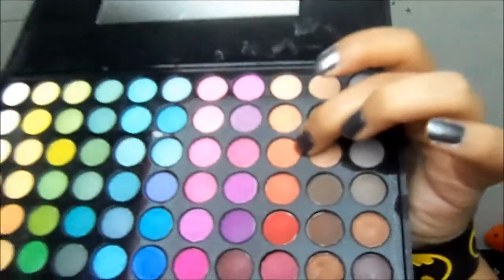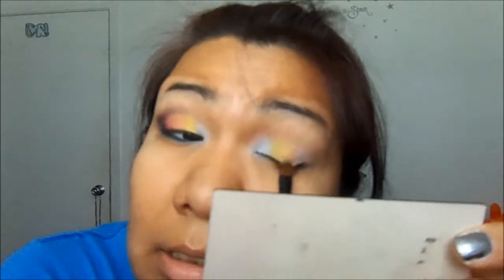Now taking my Beach Cosmetics matte palette, I'm going to be taking a white orange — using this orange right here — and now I'm going to add it on top.